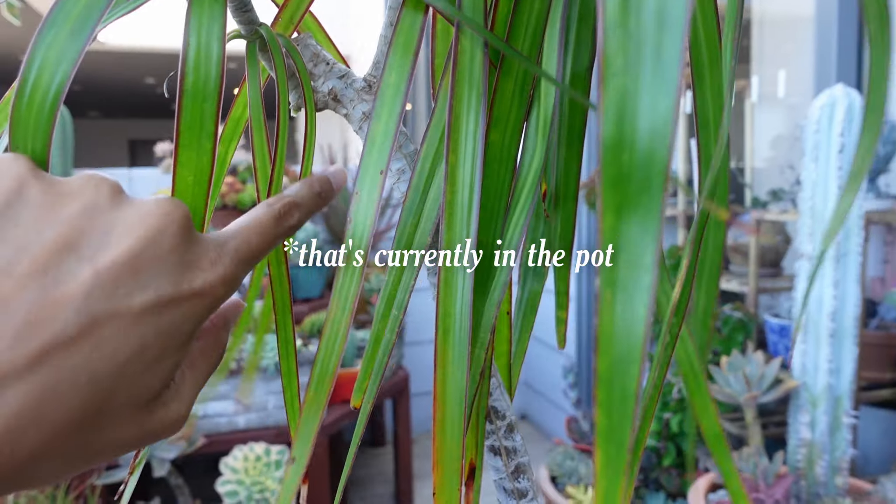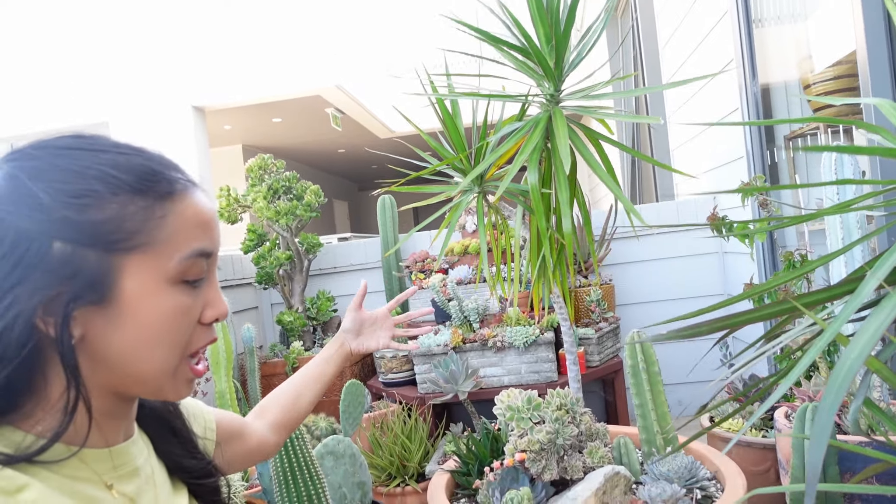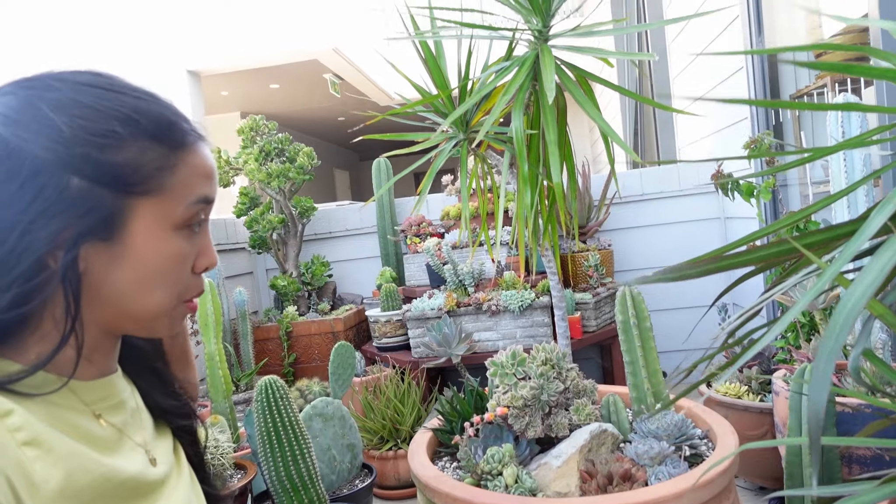So this is the dracaena. As you can see, it has two heads. I'm keeping this because it's a cutting from my mum's place. I have a different vision for this pot — one that involves dracaena branches coming out from everywhere. So that's what we're going to do.